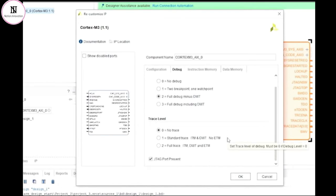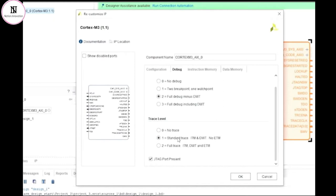Similar options also exist for optimizing the level of trace capability. The designer can choose whether they want no trace features, standard trace functionality which includes the instruction trace macro cell and debug watchpoint and trace, or full trace which also includes the embedded trace macro cell. If you're keen to learn more about the features that are being discussed, you should perhaps consider attending one of our training courses on the ARM Cortex-M architectures, where we explore these topics in greater detail.